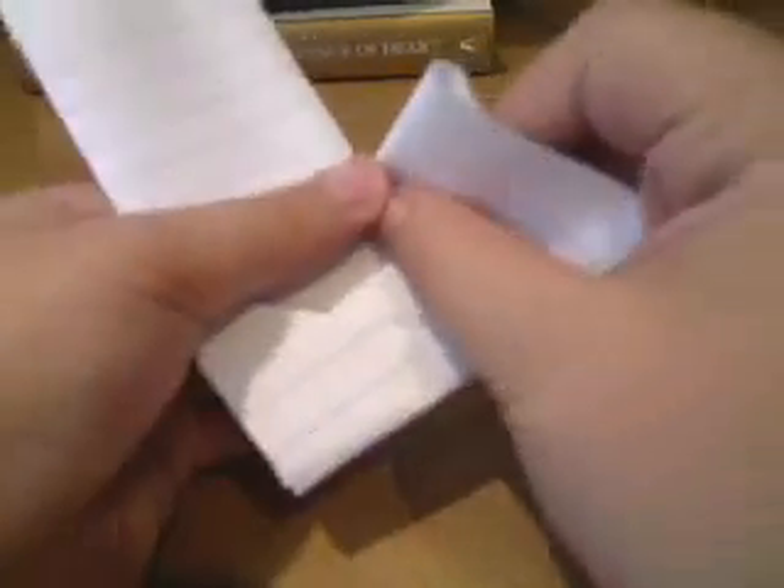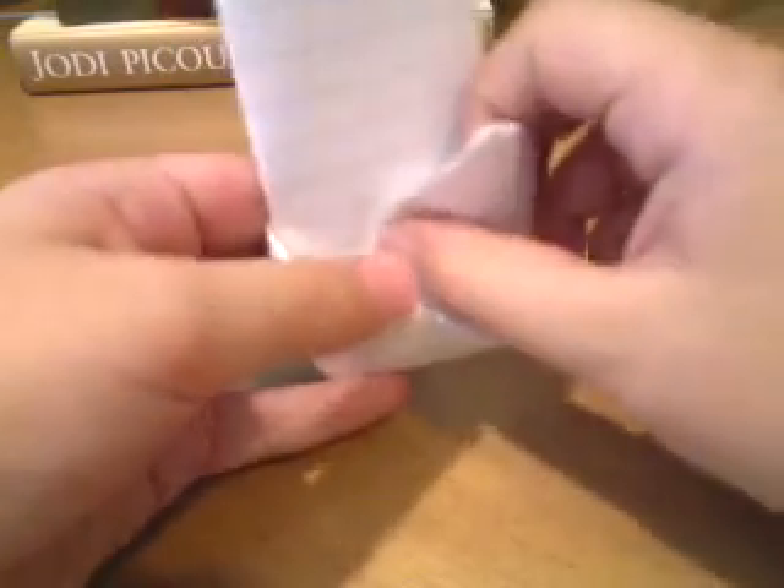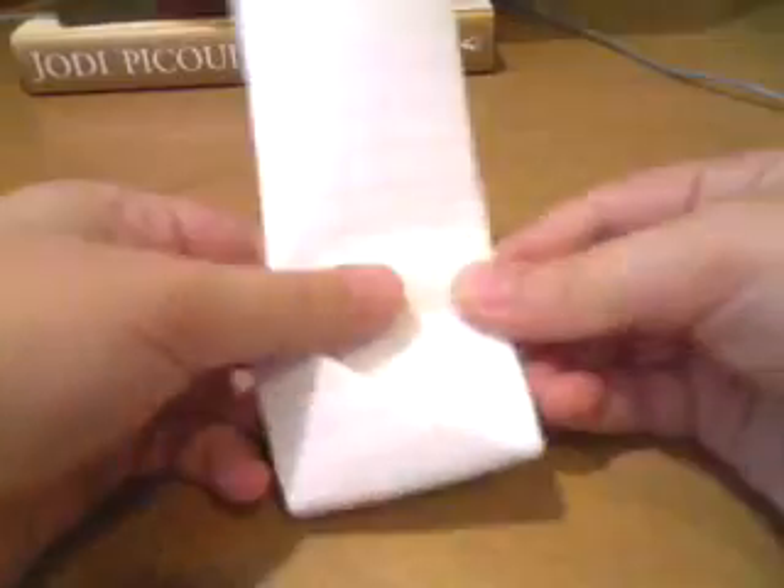Now what we're going to do with the extra paper is fold it back. You should see that you still have extra paper. Fold it over like this, crease it, and go back. There should be a pocket right here, and then you want to tuck the paper into that pocket.